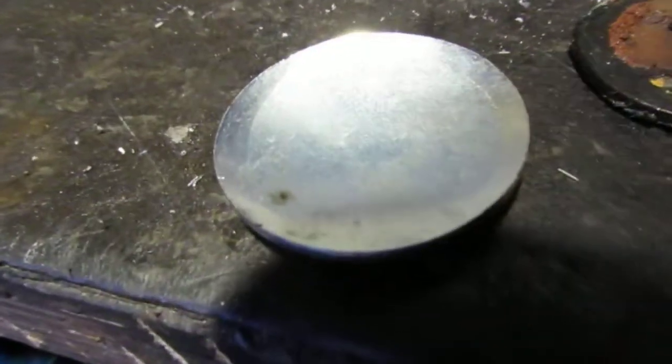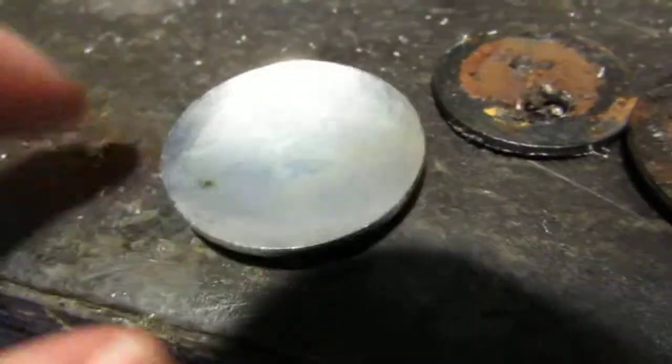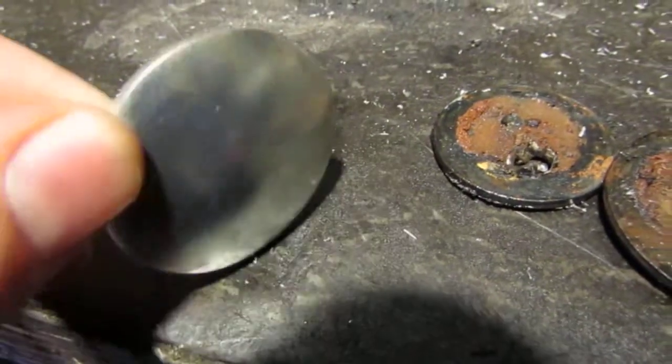There's a new one there, ready to go in. So these are domed ones on this engine.